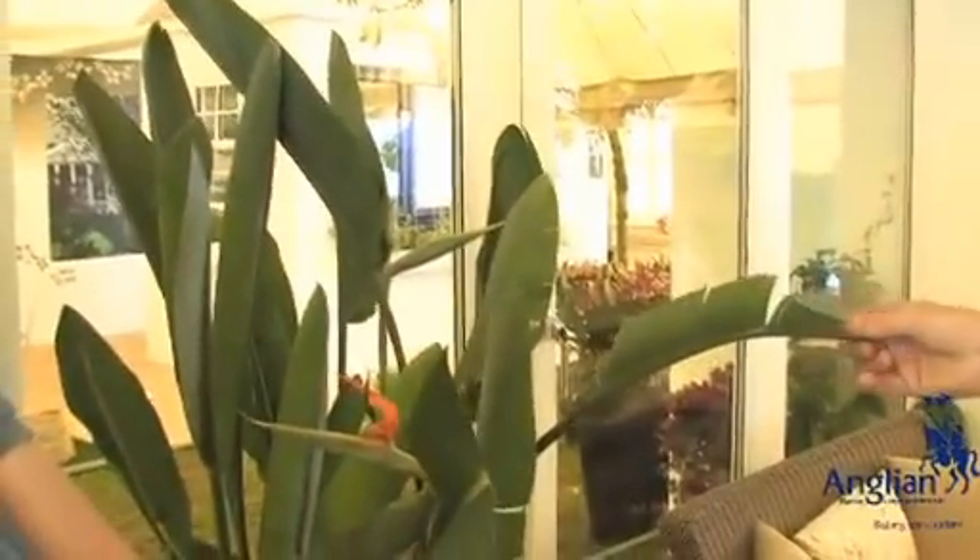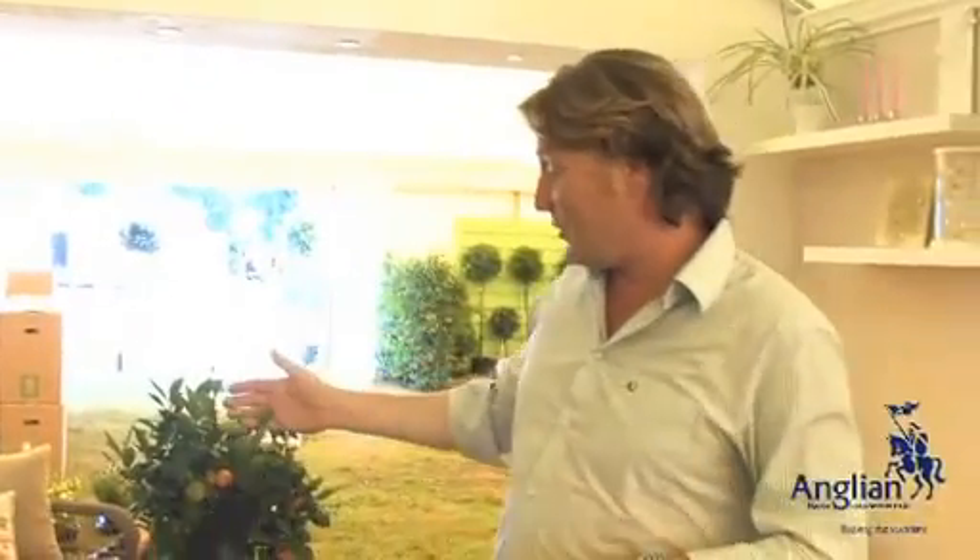There's a whole host of different varieties that you can use. I've got a lovely bird of paradise over here, a little Strelitzia that grows pretty well inside. You can also take them outside during the summer time, or even citrus fruits work pretty well inside a conservatory, so if you've ever fancied growing your own oranges or lemons, it works pretty well with that.